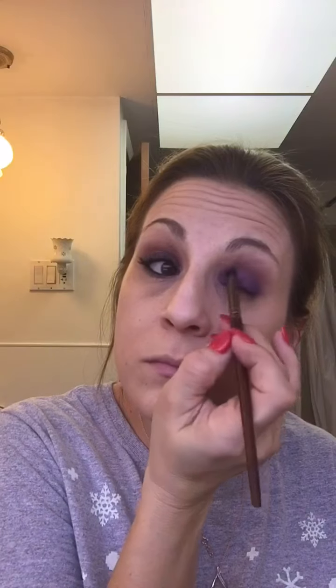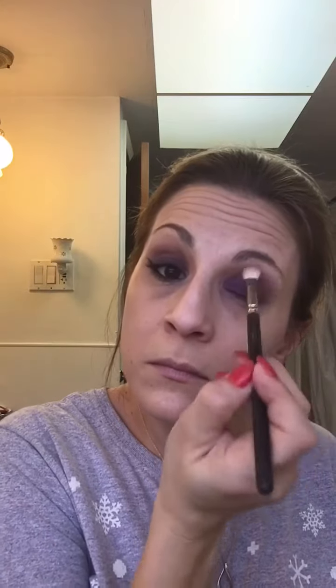I'm going back in with that crease color — I'm just going to fill it in a little bit more because it kind of got washed out when I was putting on the purple. This goes right into the crease, and then just take a fluffy brush and blend, blend, blend.